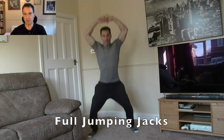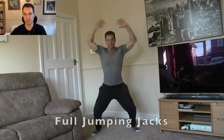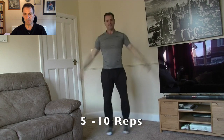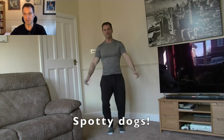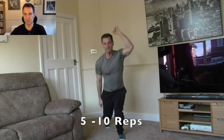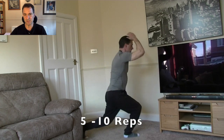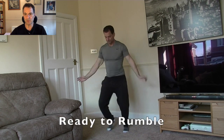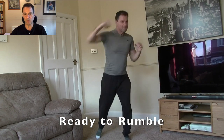Jogging on the spot. Now, full jumping jacks — we're getting into the impact stuff. If you're finding these difficult or have problems with knees, I suggest you go back to doing half stars. Then spotty dogs — if any of you are old enough to remember those old TV series from the 60s and 70s, it might be reminiscent. I call it dad dancing too. And here we go — ready to rumble. Warm up over.